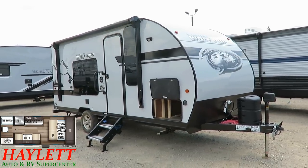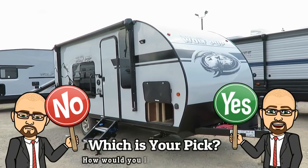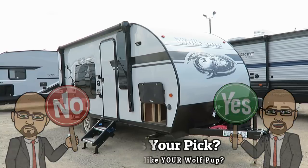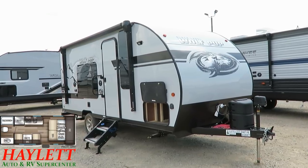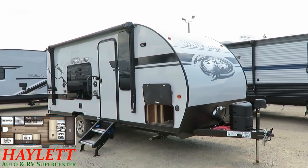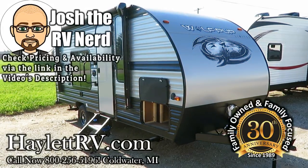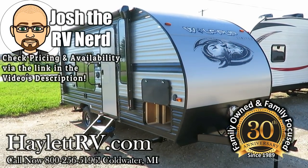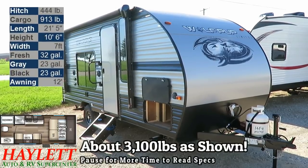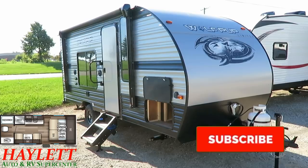So that gives you some of the ideas on what the Black Label upgrades offer you. Now here's a quick look at the standard 16FQ Wolfpup. At just about 3,100 pounds, this is the Wolfpup 16FQ here at Halid RV of Coldwater, Michigan, and at a glance, it looks just like the previous 16FQ Wolfpups we've had here. However, they've put through a couple of minor revisions and one significant revision that made me say, I need to go get some brand new footage of this.